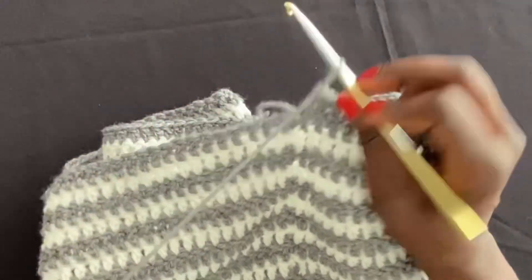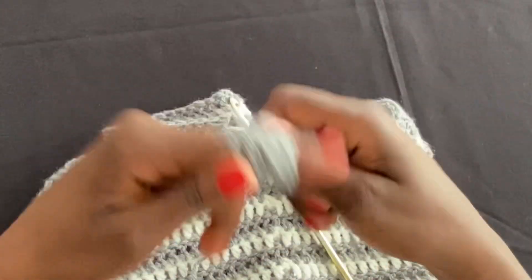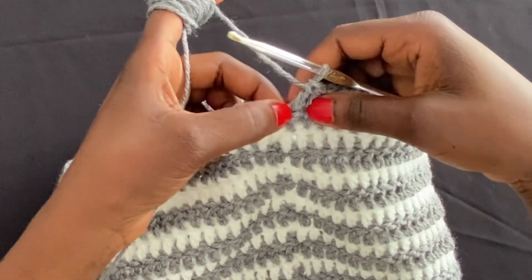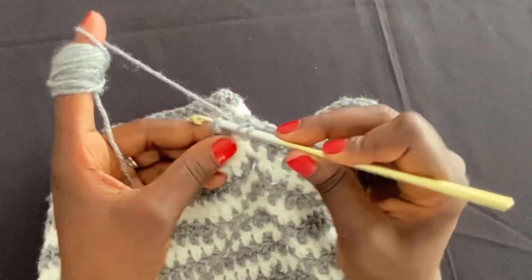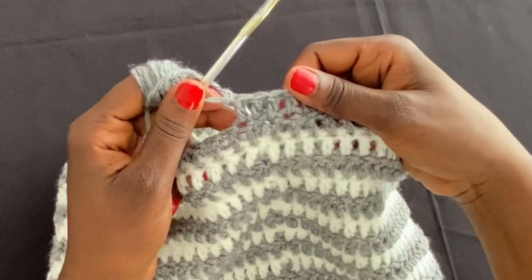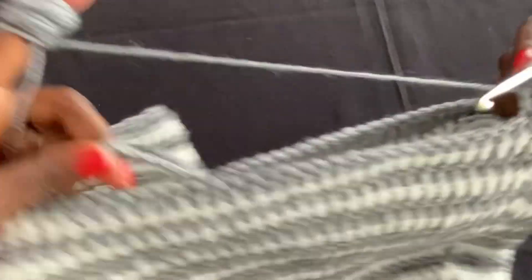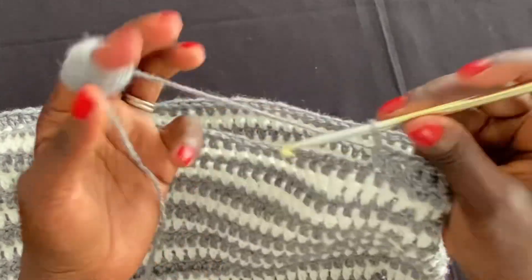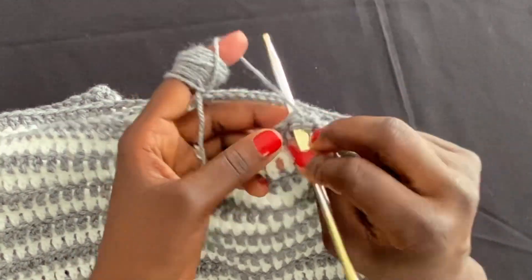Working around the leg, you'll reach the area where we did our color changes on the body — that seam area. Work carefully into each stitch there, as it can be a bit tight. Make sure not to skip that seam stitch — go through it even if it's tight, then continue to the next. Work all the way around to where the chain starts, then come back to see how to work across the chains.